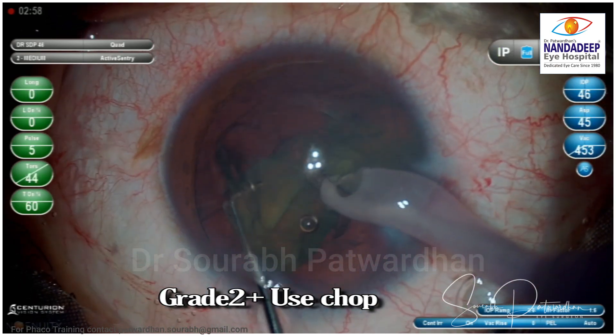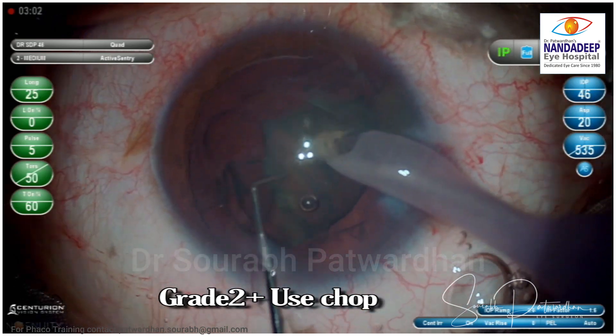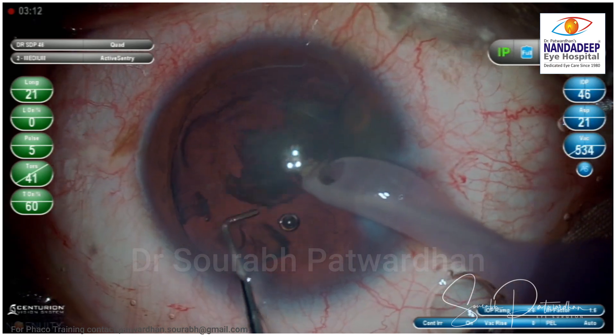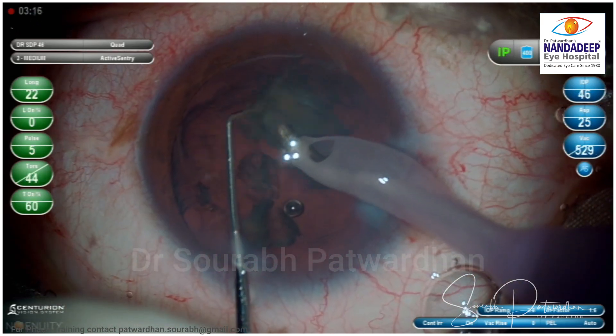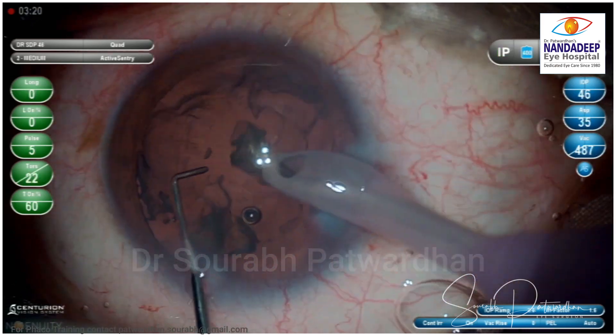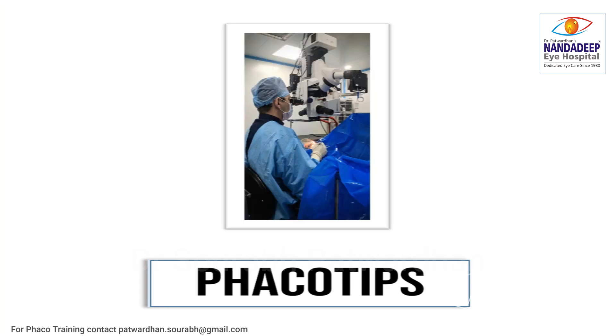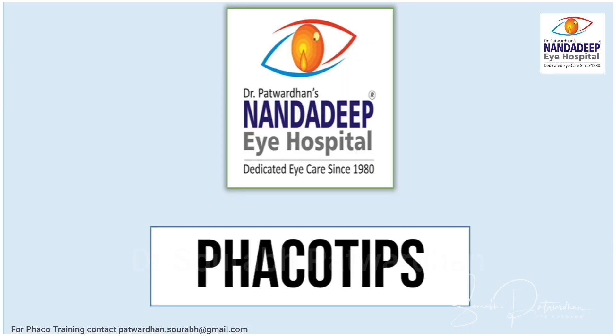So if you have grade 0 or grade 1 cataract, I think this technique works beautifully if you use the three things mentioned in this video: first, the correct place of hydrodissection to get a well-positioned nucleus prolapse; second, the use of the second instrument behind the prolapsed pole; and third, doing high flow rate and high vacuum with the feco tip.